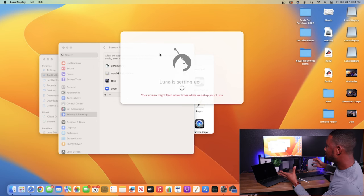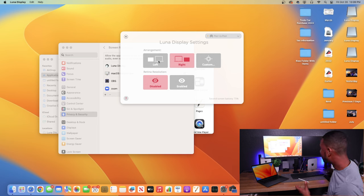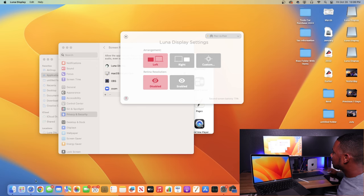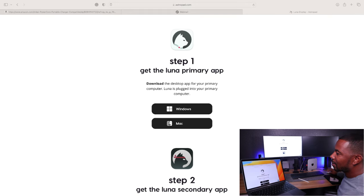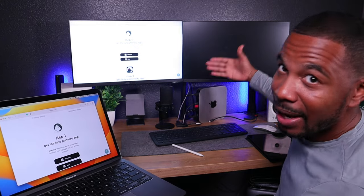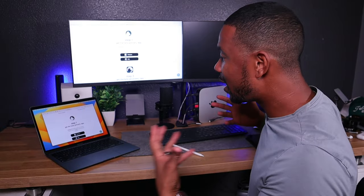Double-click Luna Secondary on the MacBook Air and click Open. It's now acting as a second display. It'll ask whether to arrange it left or right — I'll choose left. There's a slight delay over Wi-Fi, but that's what it looks like. You can move a window over to the secondary display and go app to app. You can do this vice versa too — if you have a MacBook Air and an iMac, you can use an Ethernet port on the iMac for a faster direct connection.